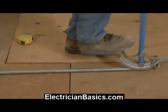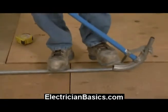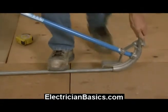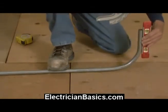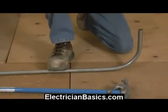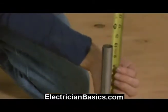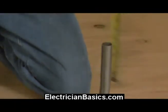Now I'm going to bend this quickly — we're going to start moving much quicker with our bending in this section. That looks pretty close to level. I'll check it real quick. And you can see that we're at ten inches, so we did that without marking our conduit.